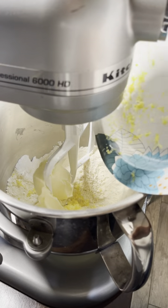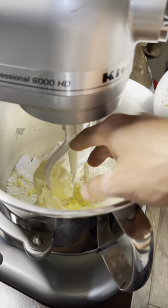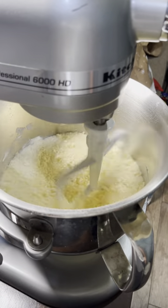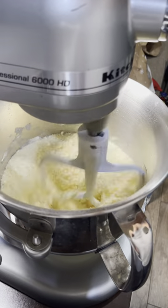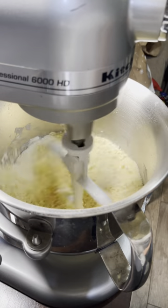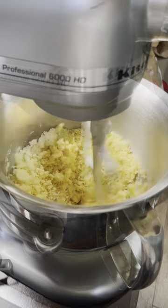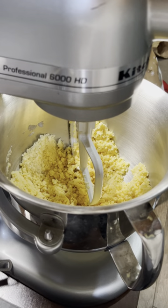Some lemon zest smells so good — I wish you guys could smell this. I'm going to go ahead and combine this and then show you the next step. In the book, Claire specifies to wait until it looks like sand — a sand consistency. You want to turn it off every once in a while to scrape the sides, just to make sure everything's incorporated. The oven is preheated at 350 and ready to go. Make sure you have a nine-by-nine inch pan ready as well. This is looking pretty good — it kind of looks like popcorn more than sand to me, but anyways.